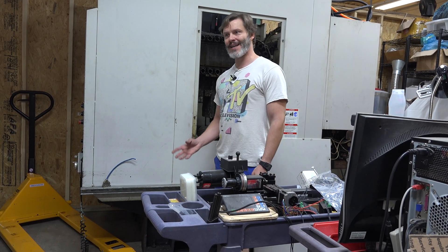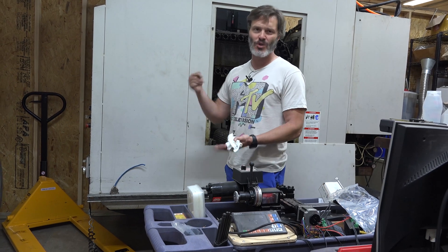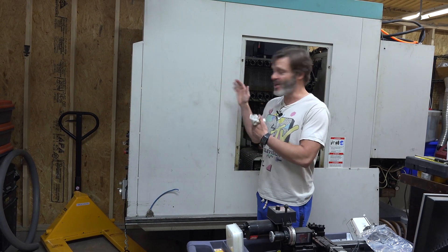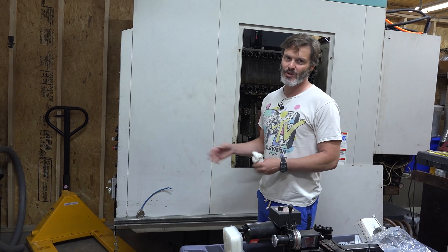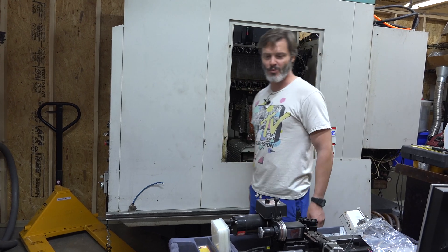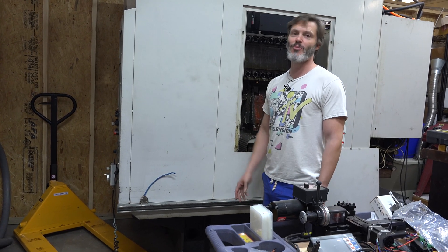I'm working on the post processor right now — I need to get it to do canned cycles. Right now it's not doing canned cycles; for a tap it should output G77 to put the spindle down and pull it back up, but it's treating it like a drill. I did find an A00 post processor I can use with my software, which was awesome — that was the biggest hurdle. The biggest draw for this machine is the 26-tool changer; there's really not much I won't be able to do without switching tools, which is really cool.